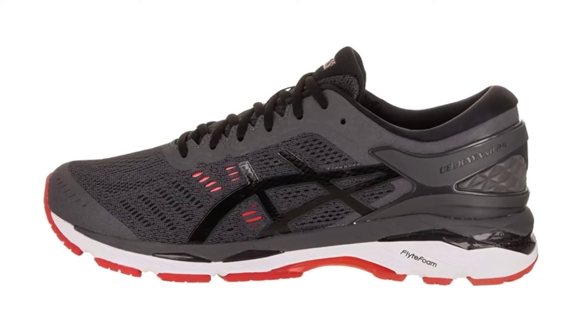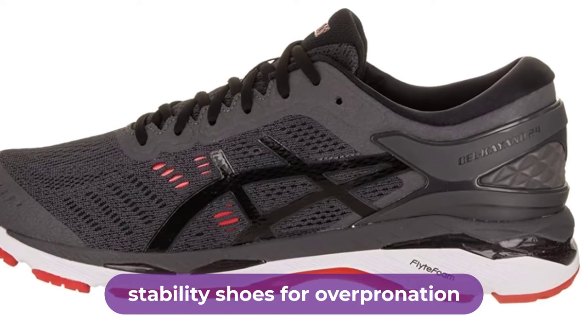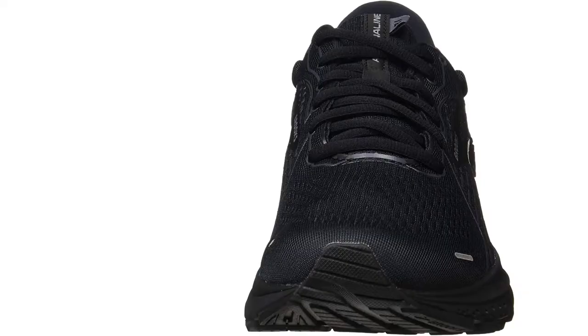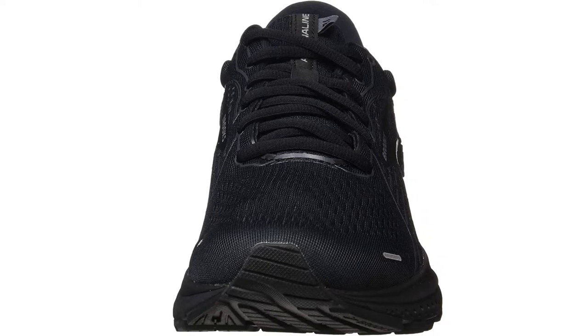Are you looking for the best stability shoes for overpronation? In this video, we will break down the top 3 best stability shoes for overpronation on the market. We have included links in the description for each product mentioned, so make sure you check those out to see which one is in your budget range.